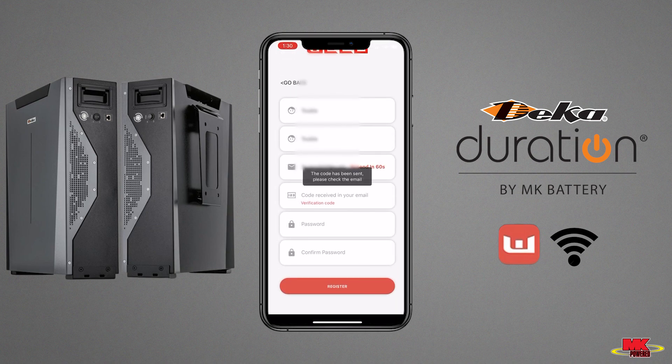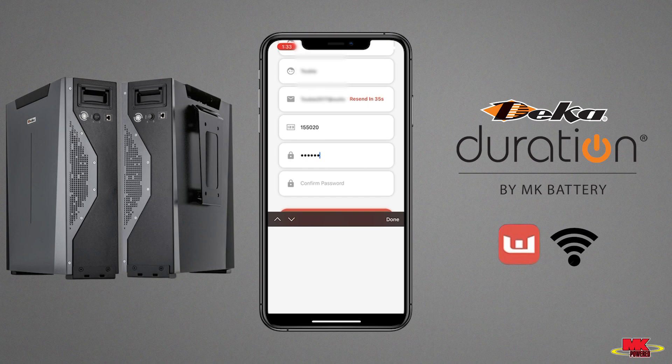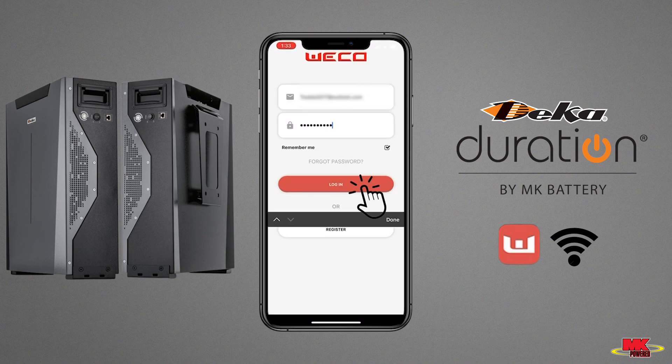Once the code has been sent, open your email inbox to retrieve it. Enter the code and create your password to register your account. After you've successfully registered, please enter your information to log in.